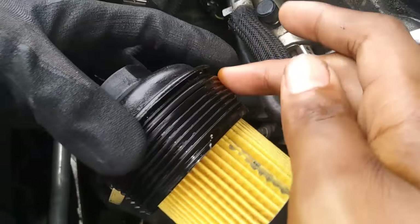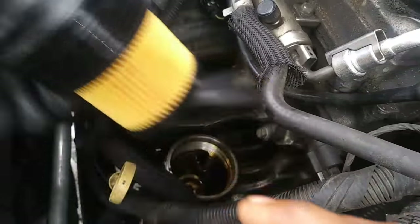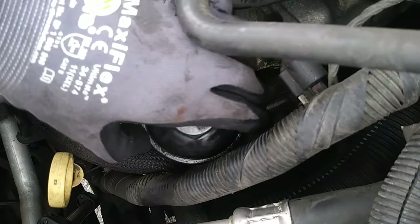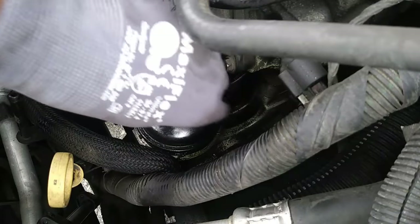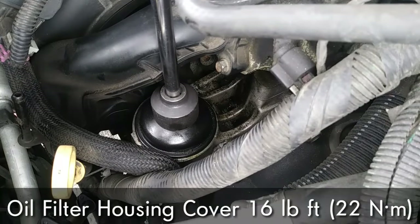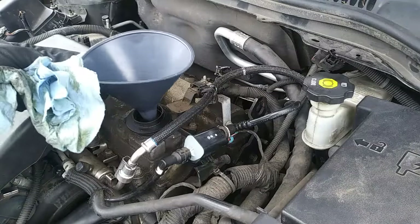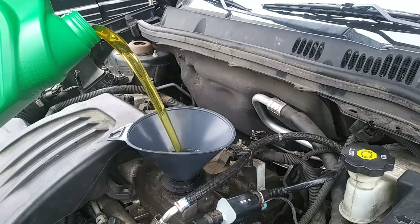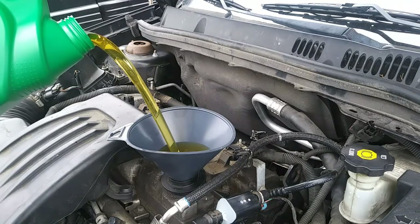Before installation, take some of the new oil and spread it around the gasket with your finger — this helps create a better sealing surface. The only thing left to do is fill it up with oil. This 2.2 liter engine takes 5 quarts of 5W-30 motor oil.